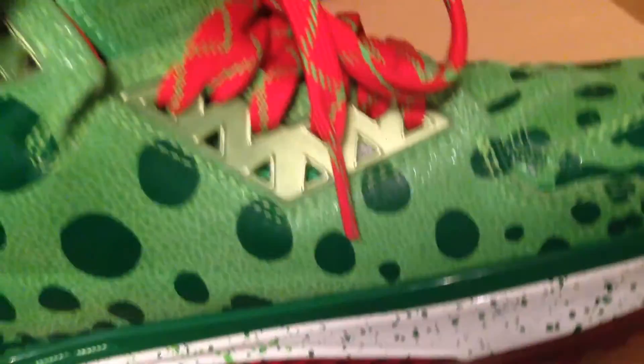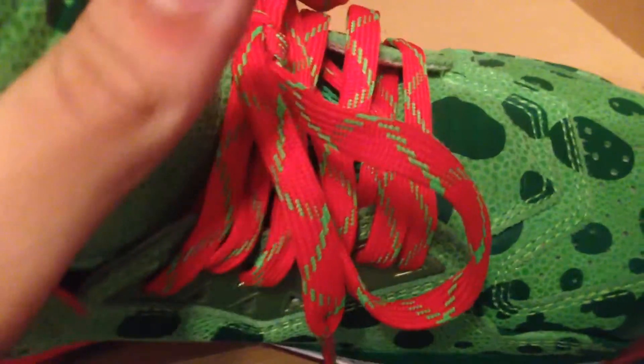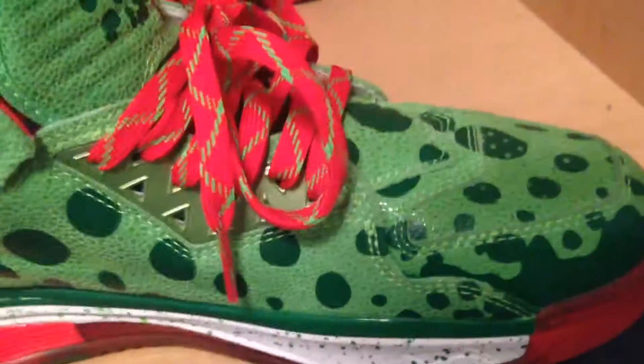Then here you have this plastic piece which kind of switches colors — I think it's like a pearlescent effect where it shifts colors. And you've got a red carbon fiber plate, which is really nice.